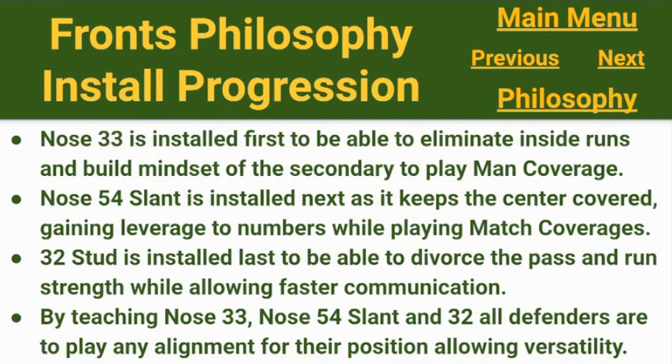Our install progression begins with Nose 33 because it eliminates most inside runs and builds the mindset of the secondary to play aggressive man coverage — important coming out of seven-on-seven and match-up zone work. Nose 54 Slant is installed next because it keeps the center covered with the zero technique nose and gains leverage to the numbers. 32 Stud is installed last to allow us to divorce pass and run strength while also communicating and aligning a little faster. By teaching all three fronts, all of our defenders are prepared to play any alignment their position would be asked to play.